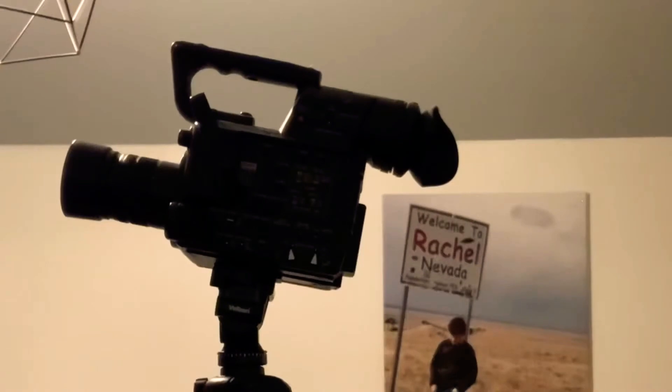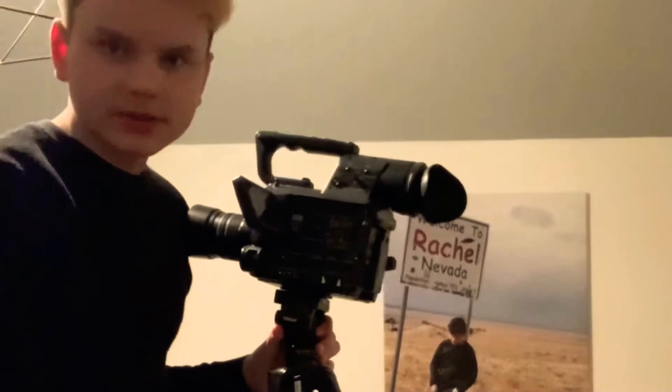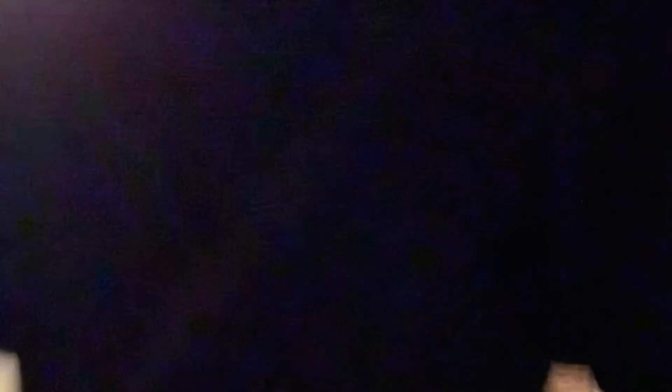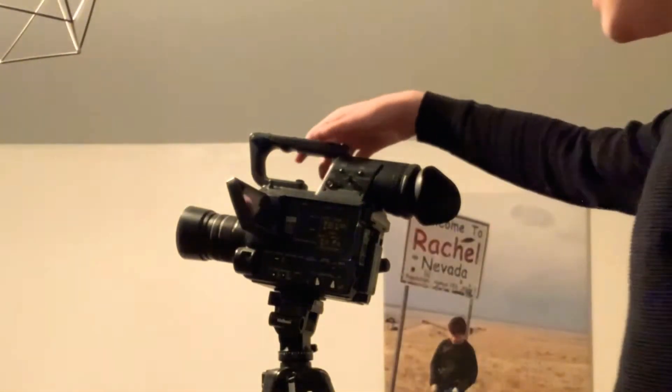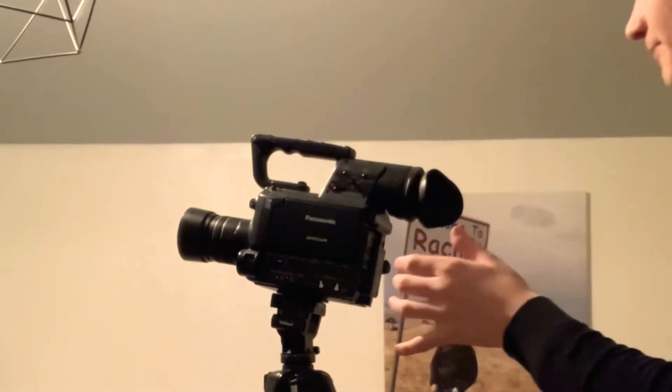I've been wanting to review this camera for such a long time but never found the right time. So today I decided to review my camera, which I use pretty much every single day to record these videos. Let's go back and have a look at it. And here it is — this is the Panasonic AF100.